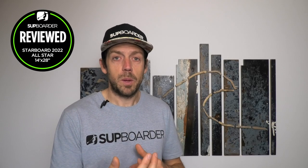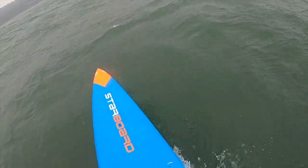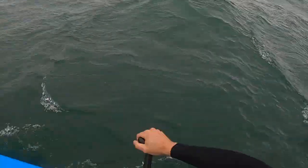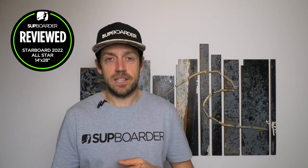The 28-wide board handles itself very well. One thing we notice when it's windier is the higher boxy sides do get hit by the wind a little bit more. If you're paddling across the wind, upwind, or slightly off the wind, you will have to control how the wind hits the side of the board. That's the trade-off: the higher rail gives you great secondary stability, but the disadvantage is you're going to get more wind affecting that rail.